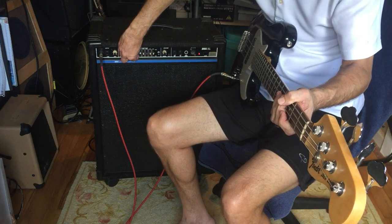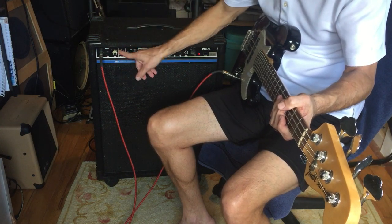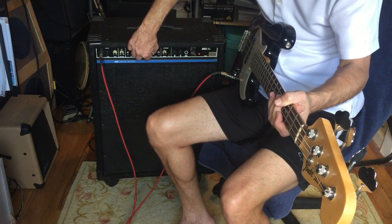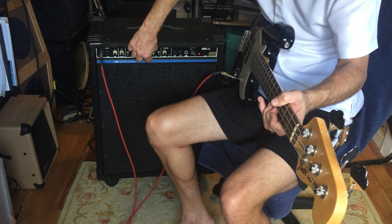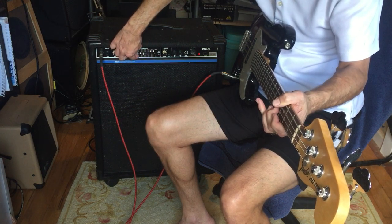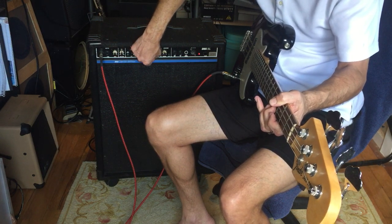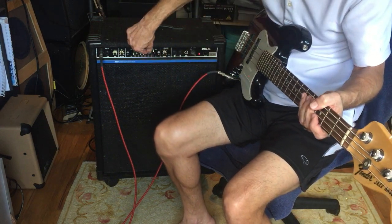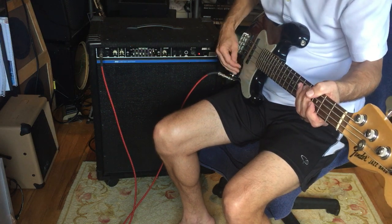The amp did require a lot of contact cleaner in the jacks, in the pots, and even in the sliders for the EQ. But the contact cleaner cleaned it up pretty good. Now the high boost, with the frequencies up — it's pretty buzzy.